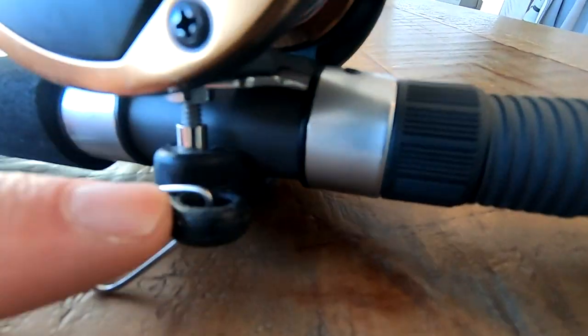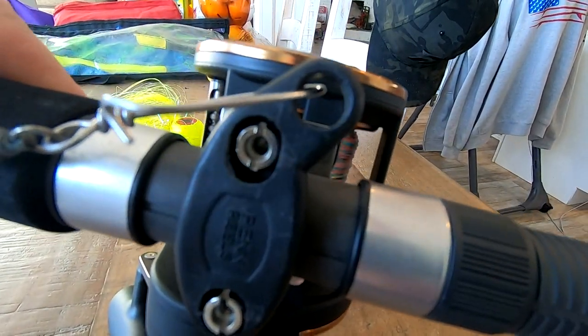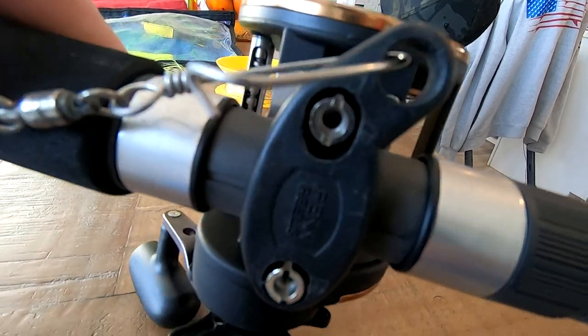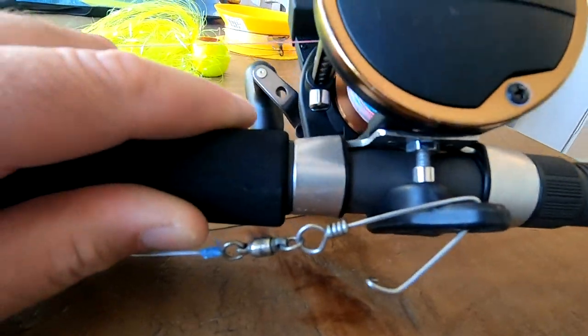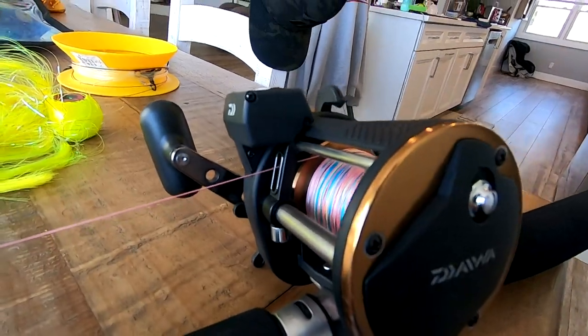One of the things you also want to use on these reels is you want to put clips on and have a safety line. This one happens to have snaps all through it, but you can see this is an aftermarket piece — I believe this is a Penn one — and it has a safety right there. You can put a safety line on to protect your investment. That's another key thing you definitely want, and that's your reel.